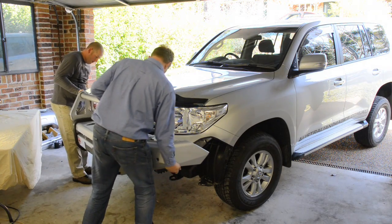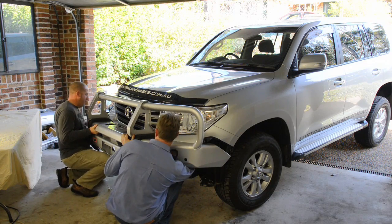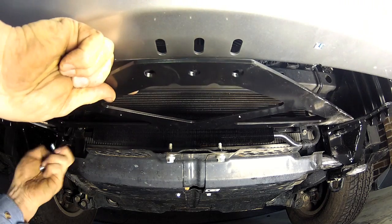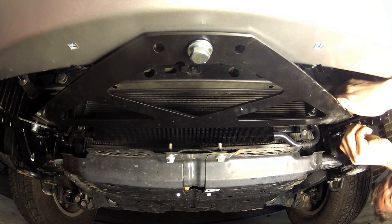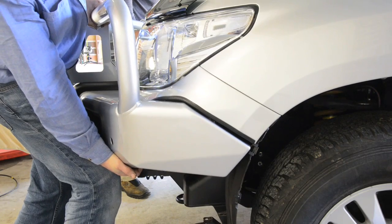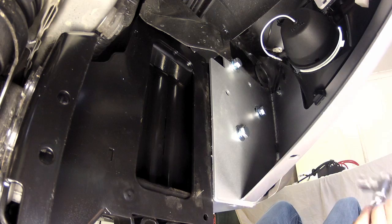It's finally time to start fitting the bulbar to the vehicle. With the aid of an assistant, carefully lift the bulbar into position then loosely bolt it in using the supplied M12 bolts, flat washers and spring washers. Ensuring that the bulbar is centrally located on the vehicle, you can then loosely fit the cross brace to the underside of the lower pan and on top of the gussets in the mounting brackets using the M10 by 30 bolt and washer sets. Next, correctly adjust the height of the bar leaving about 15 millimetres between the pinch weld on the cut bumper bar and the bulbar itself. You can then fully tighten all the mounting bolts and nuts.